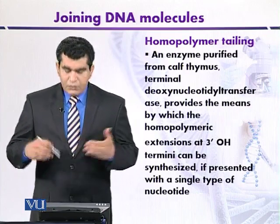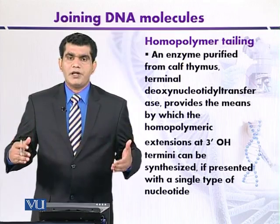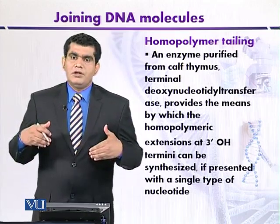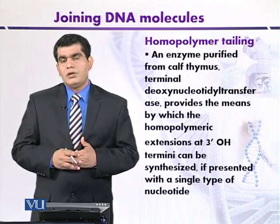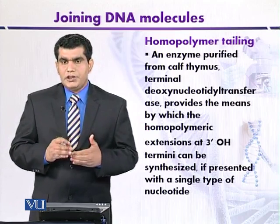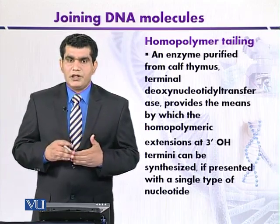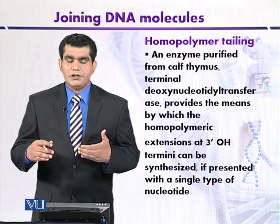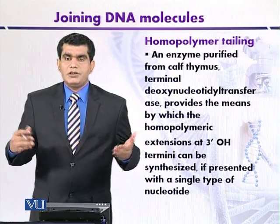Now the question is how we can introduce homopolymeric tails in DNA populations. These homopolymeric tails can be created by the use of an enzyme called terminal deoxynucleotidyl transferase.